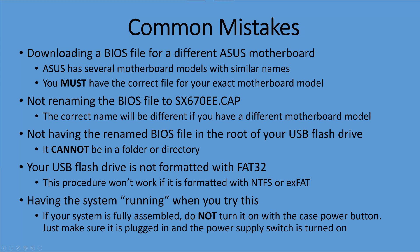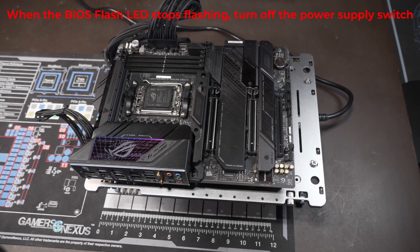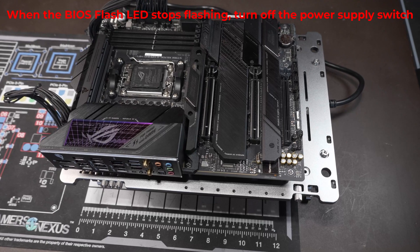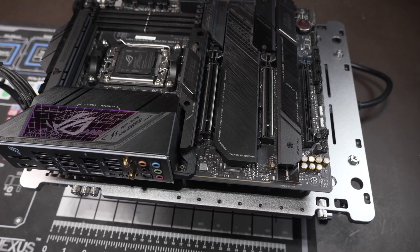Another mistake I see quite a bit is someone has a fully assembled system and they turn it on with the case power button so it's running when they try this — that's not going to work. You have to make sure the system is not running; just make sure it's plugged in and the power supply switch is turned on. Those are the most common mistakes, and hopefully you won't make them after watching this video. This is really simple to do, but you've got to follow the directions exactly — there's no margin for error whatsoever.